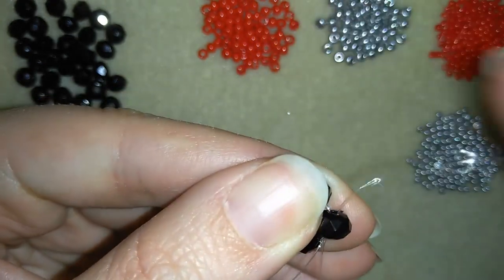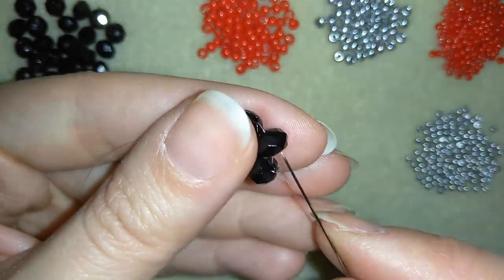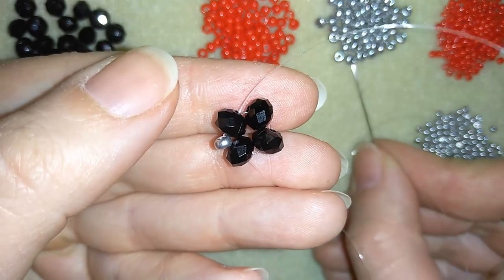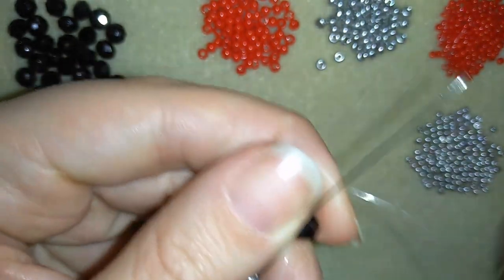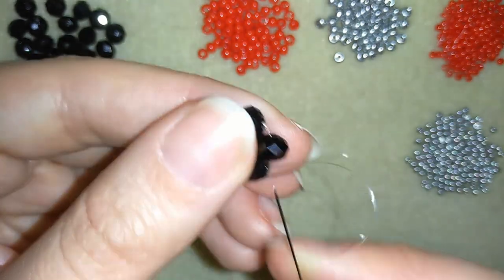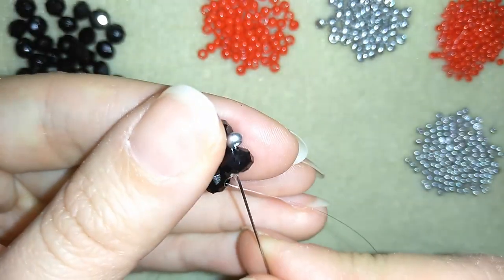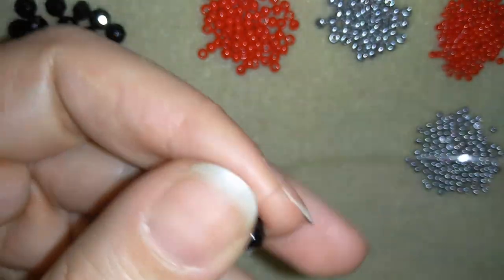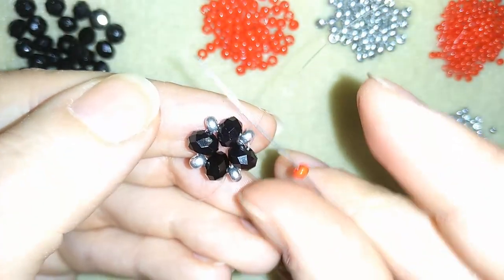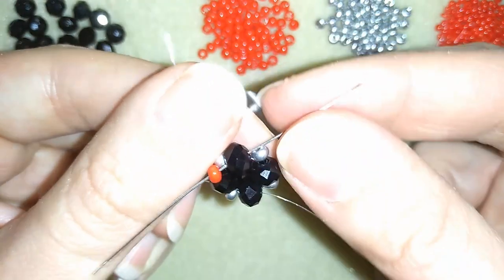I will go into one of my rondelles and pull. Now I'm going to take one 8-0 bead in silver and go here, then one more, go into my next rondelle, then one more, and take the last fourth one. As I'm exiting from this rondelle, I take one red bead and go into my opposite rondelle in the same direction where my thread is pointing, and pull.